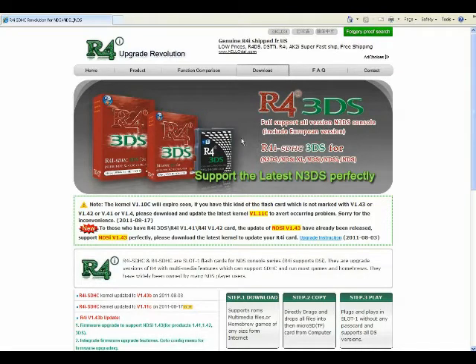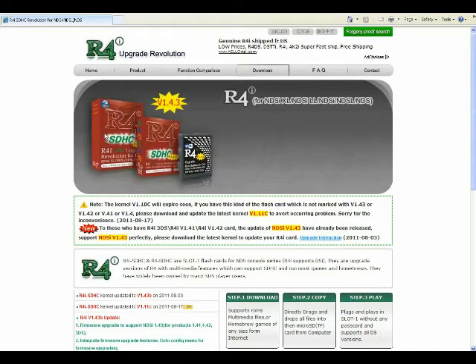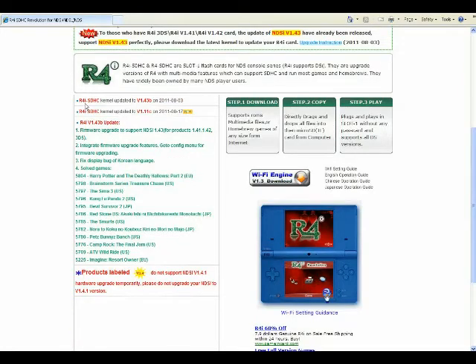Here it is. Now of course the first thing is they're trying to show you all the cards they sell, but if you scroll down a little bit, here's the important stuff: R4i kernel updated to version 1.43B on 8-3-2011. They just updated the firmware yet again, and they will do this from time to time — as new games come out, new firmware will come out. This one tells you what this firmware does: it fixes the display bug for the Korean language and lists the game names that will now work. Sometimes you'll download a ROM and it won't do anything — it'll just go to the loading window and hang. Check back from time to time to your manufacturer because they'll upgrade their firmware kernel until you get that game to work.